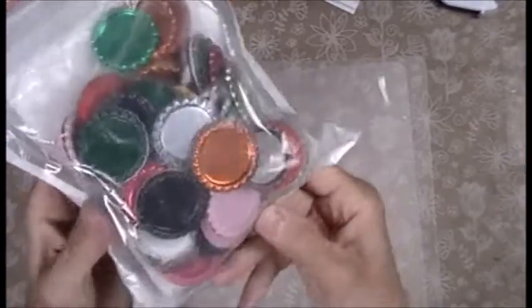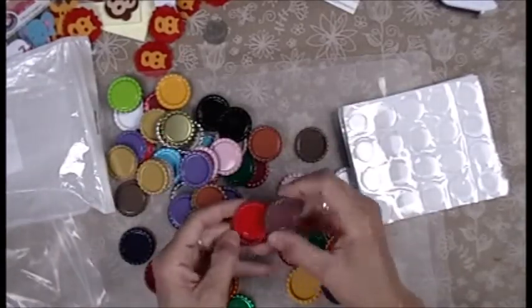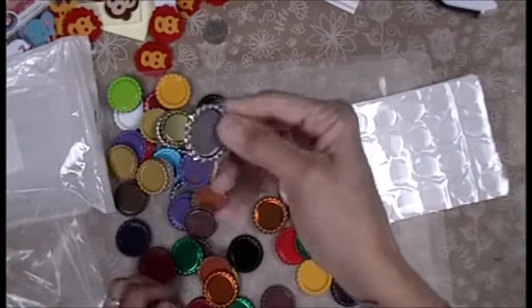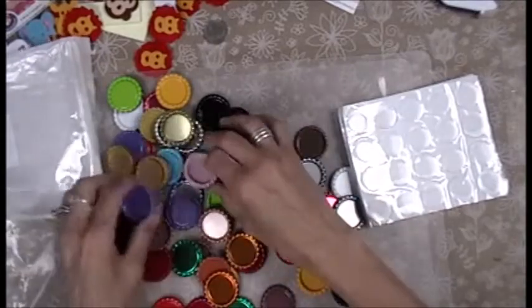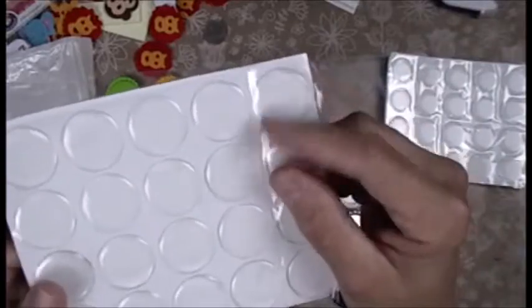Hey everybody! This is something I purchased on Amazon — I haven't opened them yet — but they're the flat bottle caps in all the different colors. Oh look at how cute these are: browns, pinks, reds, yellows, silver, gold. And then they come with the bubble sticker.